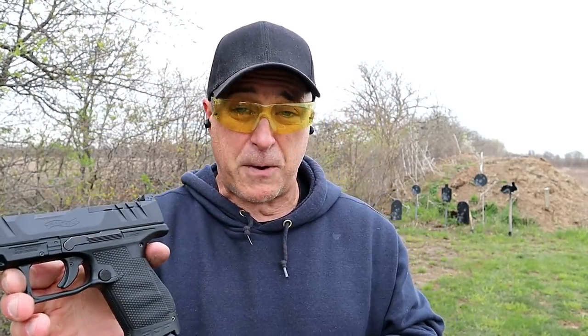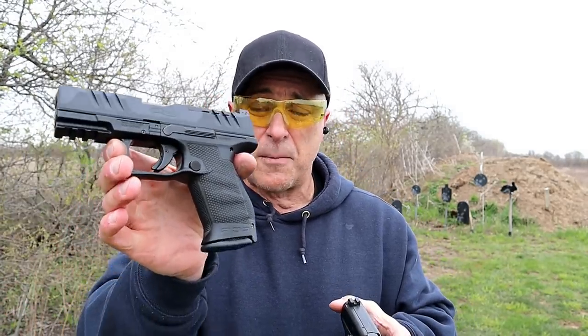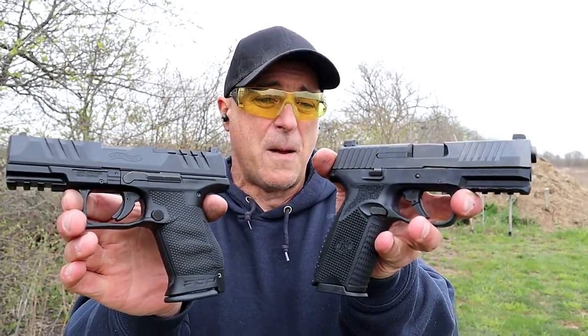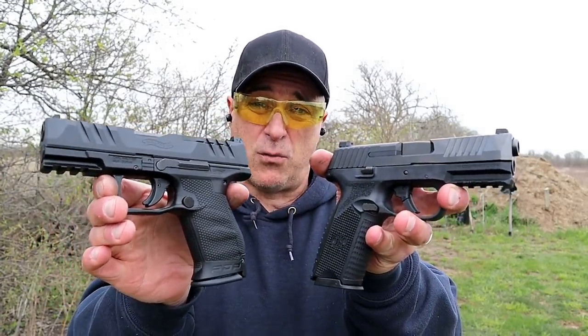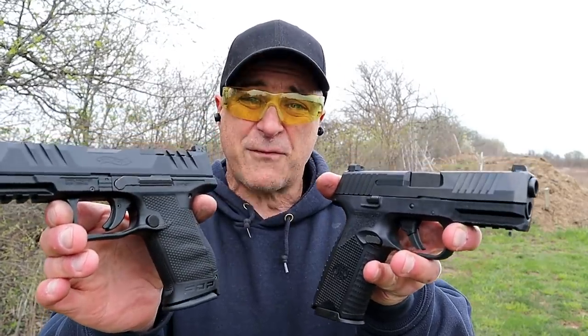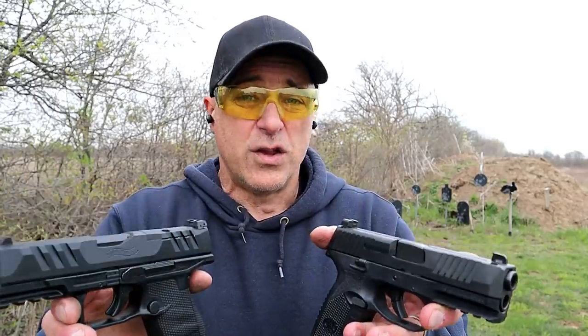I'm a big fan of the PPQ and they enhanced it with the Performance Duty Pistol. In this comparison, I'm going with the Walther PDP. Which one would you choose? If you like videos like this, please subscribe and share — I always appreciate the thumbs up. Thanks for watching, and you guys be safe.